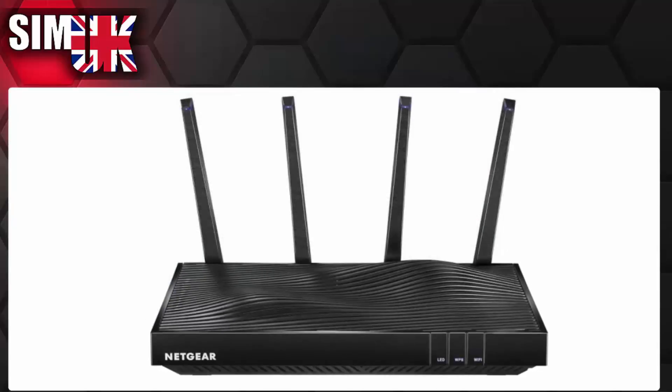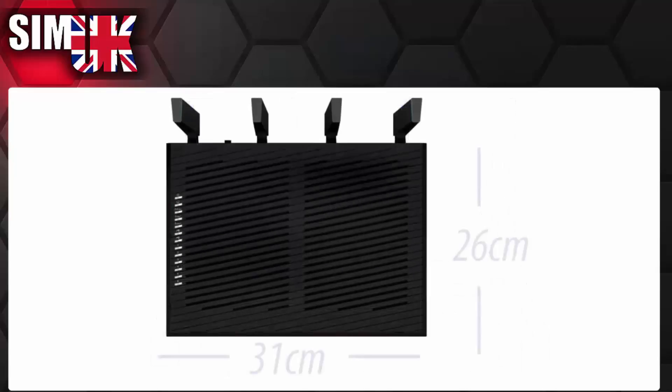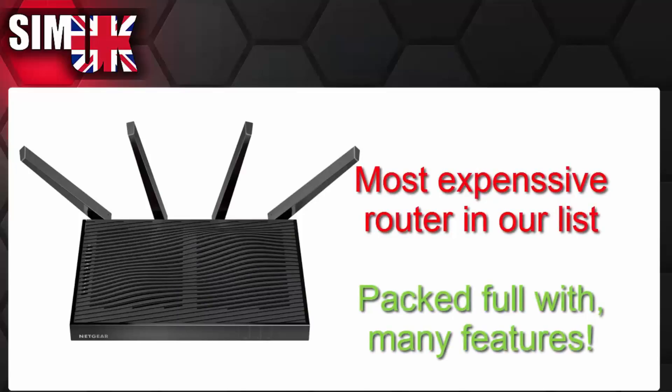The undulating vents are also functional, to stop anyone placing objects on top, as this device does get very hot. This is a very large and very powerful router, capable of managing any network with ease. However, the device has some drawbacks, notably the price and the level of complexity. I'm not the first to say it, but I am inclined to agree that this device is perhaps too overkill for the average home user. That being said, it is very powerful and very capable.